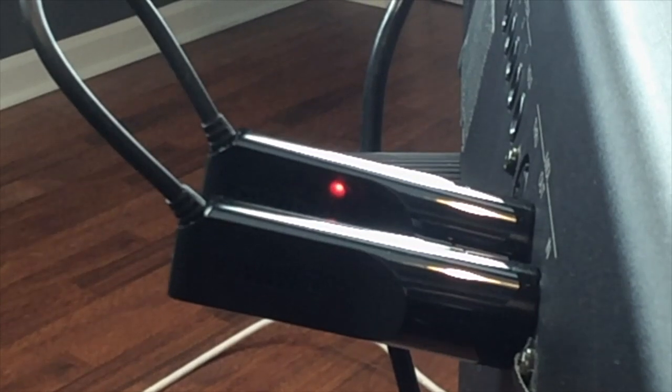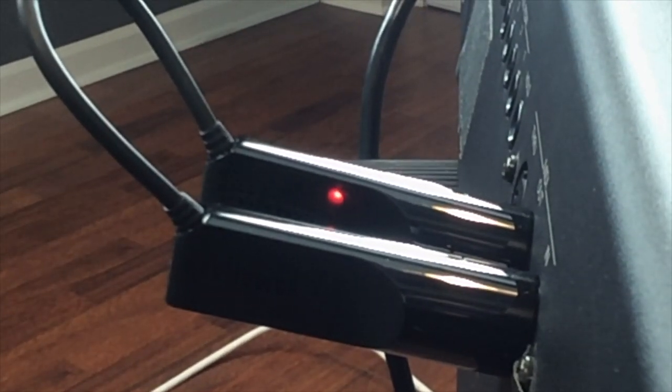Once you've plugged in both ends of the Bluetooth device, the LED should give you some clues as to its connection status. A flashing LED means it's powered and connected, but we still need to connect it within the software. So we're going to go to a mobile device — I'm using an iPhone.